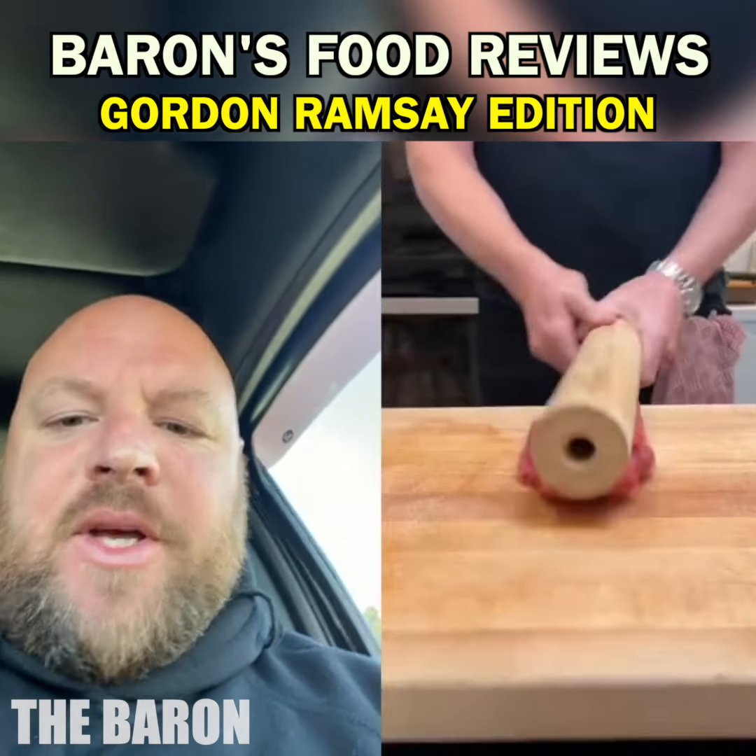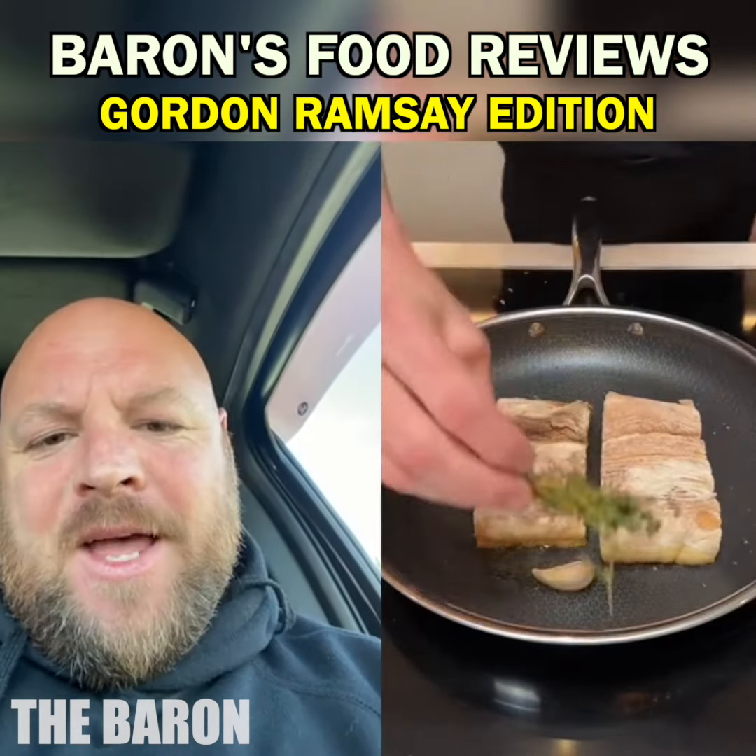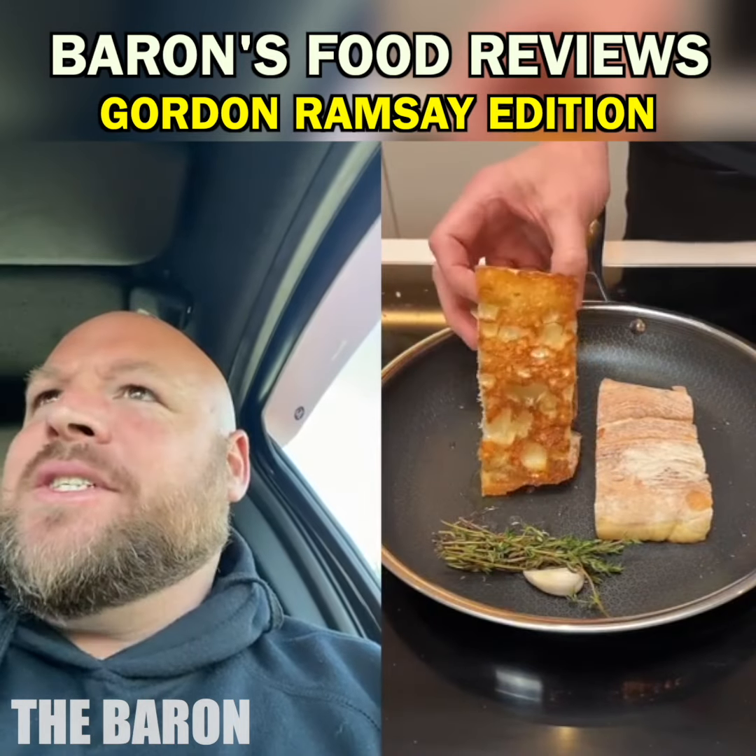Let's make a steak sandwich - a steak sandwich with Gordon Ramsay, my good friend. Here we go. Let's see if he cooks it this time.